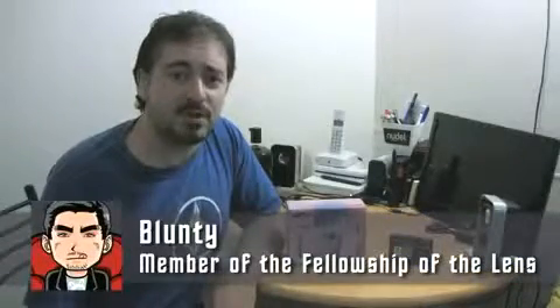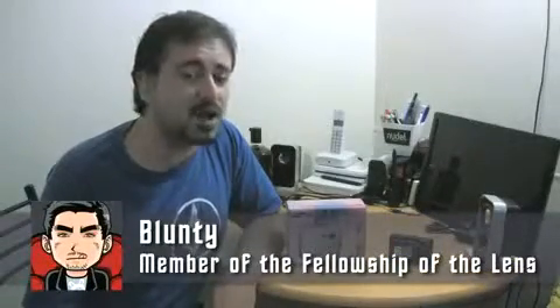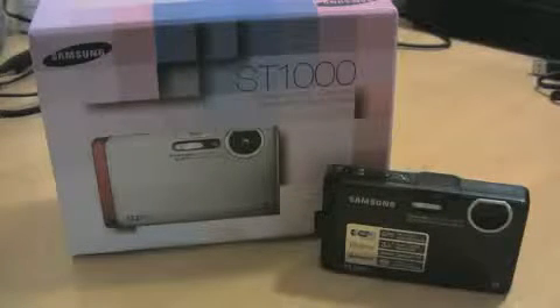Hello again, I'm Blunty and I am in a mood so good it would blister the very pimples of goat's own arse, because I'm doing one of my favourite things — a gadget review. Today's gadget review is the Samsung ST1000 point-and-shoot little happy snapper.